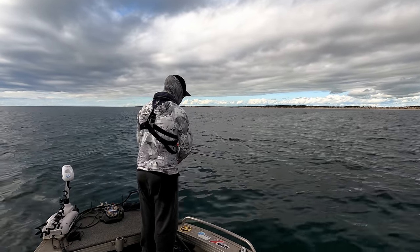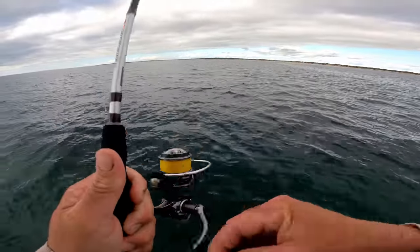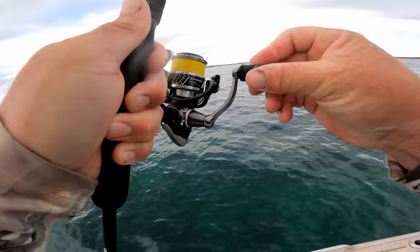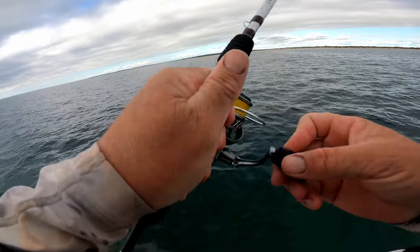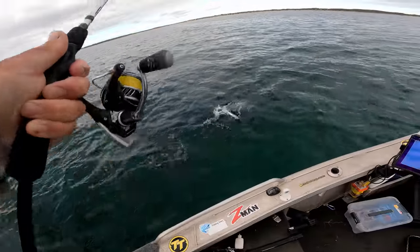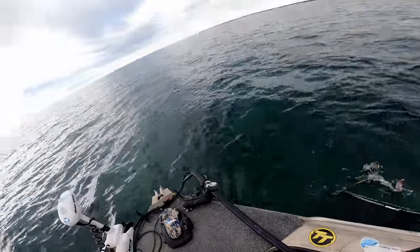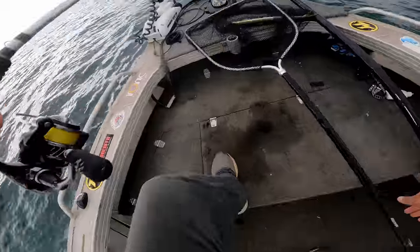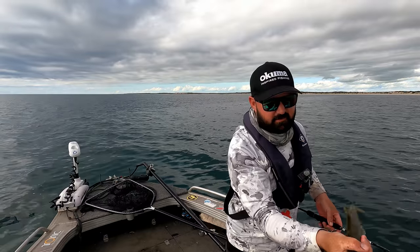Another snook maybe? It's definitely fighting like a snook. Another snook — pretty big one. That's actually a whopper. Check him out. Another snook on the Ned Rig. They're so angry for it.